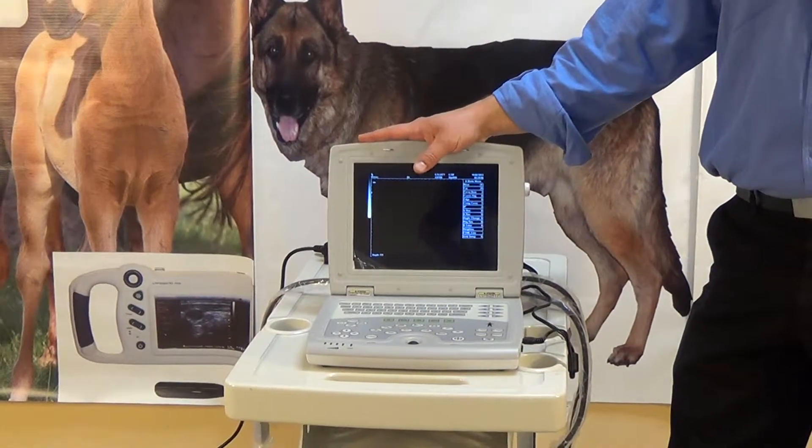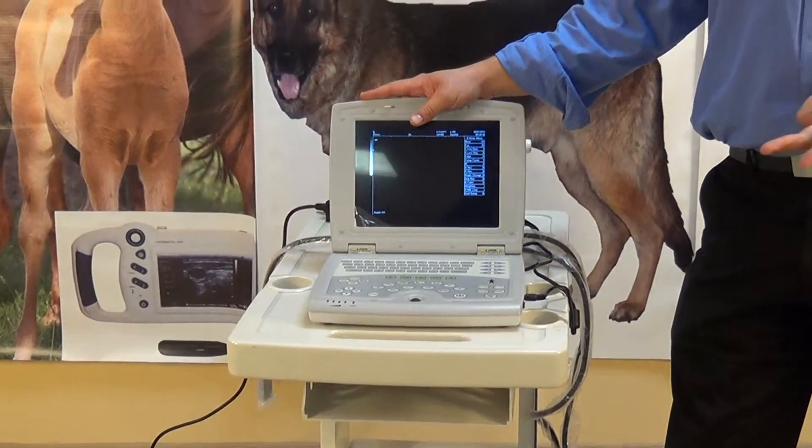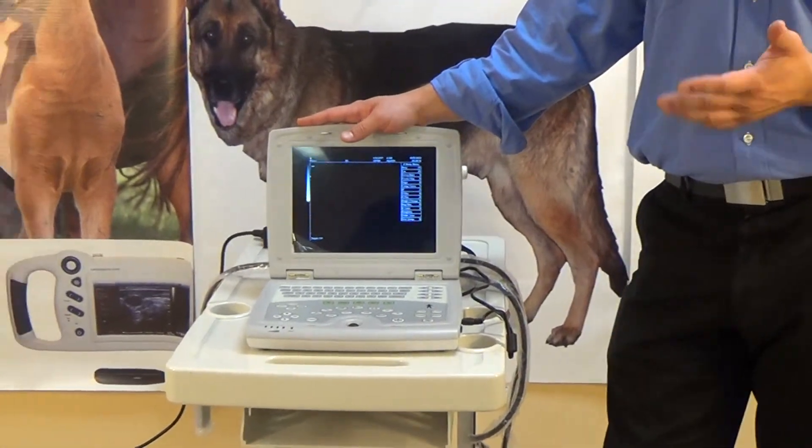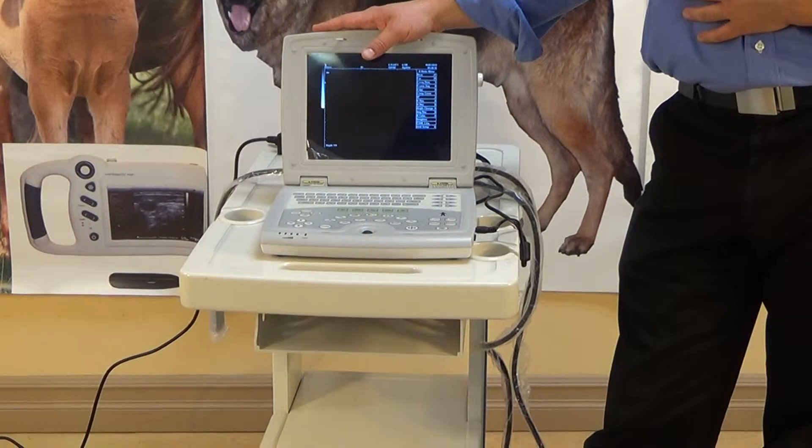This is probably primarily purchased by everybody. We get farmers, we get ranchers, we get veterinarians as well who use it. It's a really good, portable, small ultrasound machine that really covers a lot of the needs and necessities for most people.